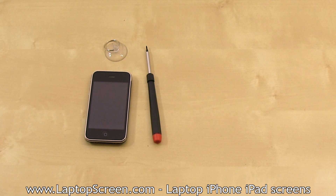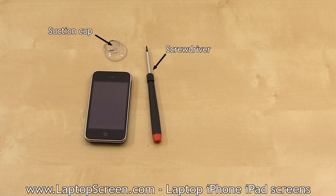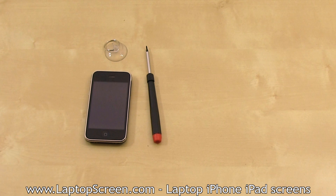Tools you will need are a flat and a phillips screwdriver, and a suction cup with a keychain ring attached. You may also use a flat metal tool to pick open the bottom edge, but it is best to use a suction cup.